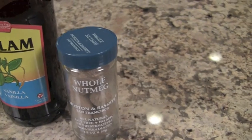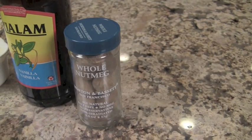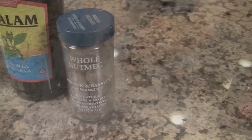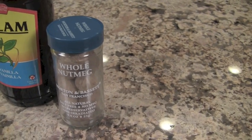Here's an important ingredient: if you've never used whole nutmeg, you're going to want to get yourself a bottle of it in the spice section of the store. You'll need a microplane to grate it up, and it really makes a huge difference. When I started using whole nutmeg, I noticed the flavor is just so much better, so I encourage you to try that.